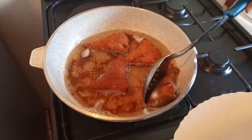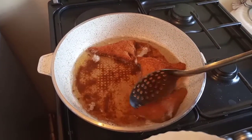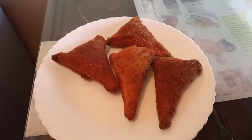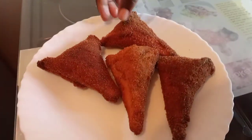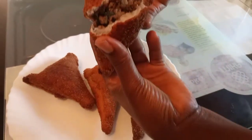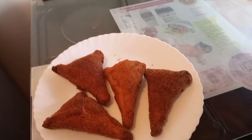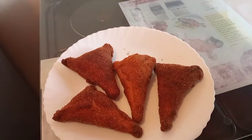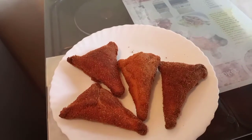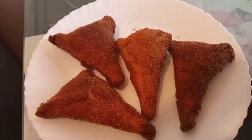Here we are, perfectly cooked, and we are about to enjoy this with a cold soda. Finally, this is what we have — let's see how it looks on the inside. I'm sure this is going to be yummy. Make sure you watch this recipe to the end before you try it. If you love it, leave your comment below and let me know what you think. Thank you so much guys for always watching my videos — until next time, see you. Remember to subscribe, I love you all.